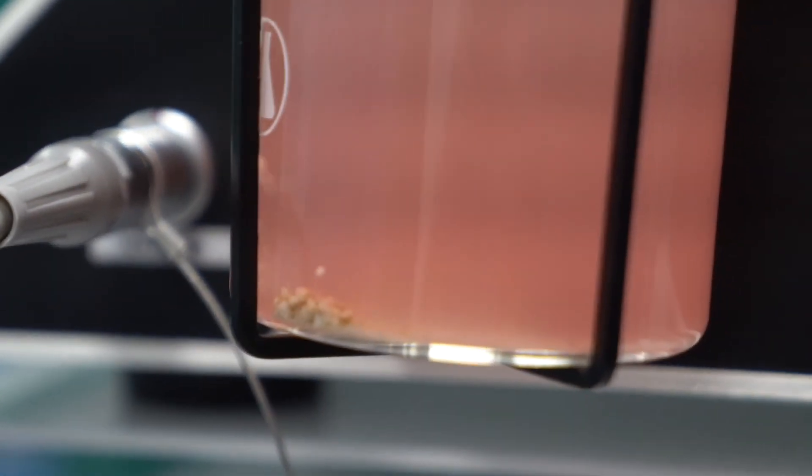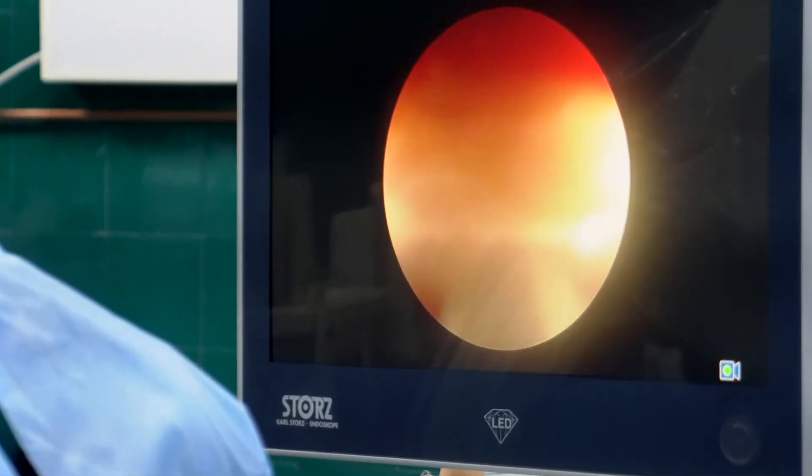We have a stone around six centimeters in this case, and I believe it will certainly be done in less than 30 minutes with this device.